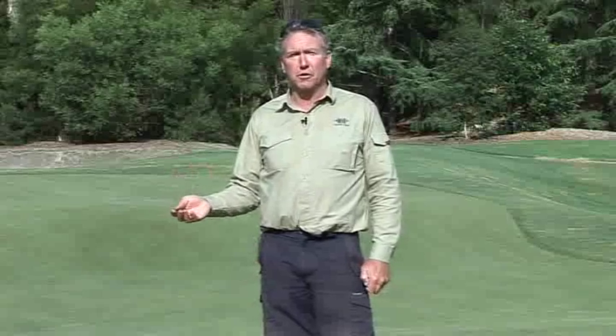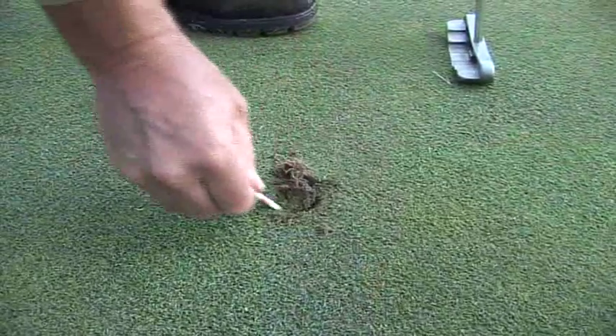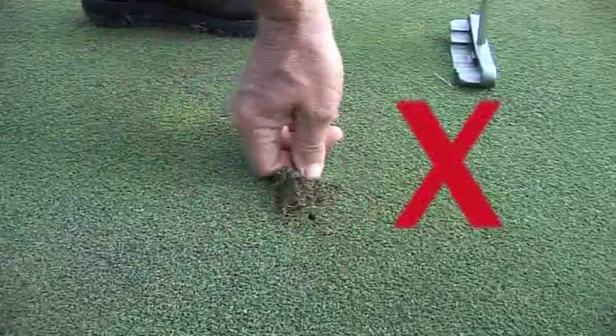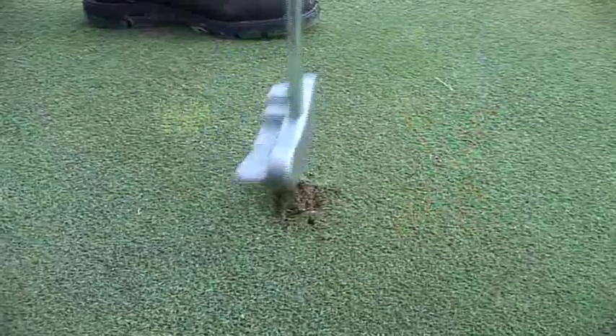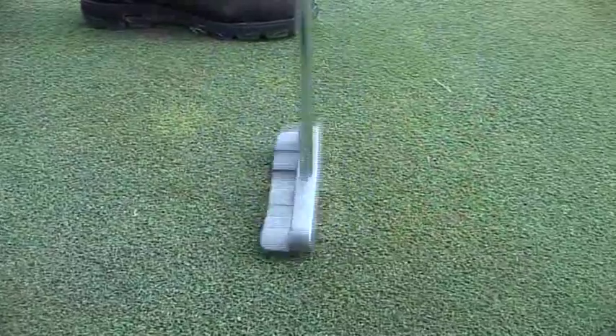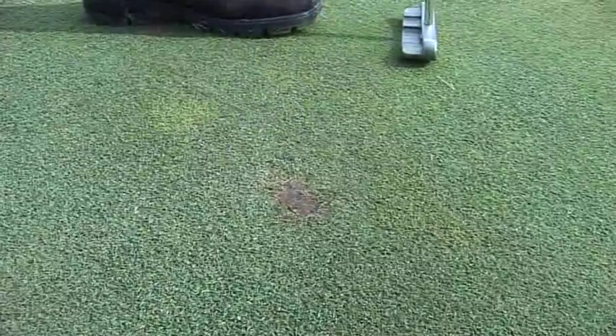An incorrectly repaired pitch mark can take up to four weeks longer to repair. The most common mistake people make is they come in there thinking they're doing the right thing, and all they're doing is bringing up the dirt. You can see there's no turf there at all, and then they tap that down and think they've done a good job. You can see the gap there is quite substantial.